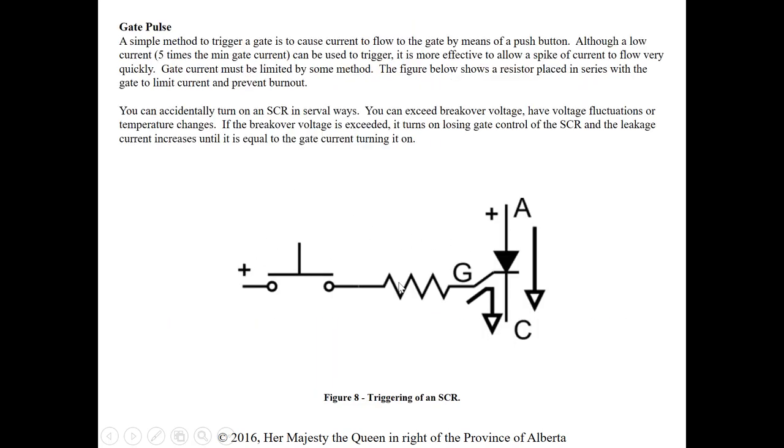How do we actually put a positive pulse to the gate? A simple method is to cause current flow by means of a push button — press the button, current goes through a resistor and hits the gate. Although a low current five times the minimum gate current can be used to trigger, it's more effective to allow a spike of current to flow very quickly. Gate currents must be limited by a resistor.